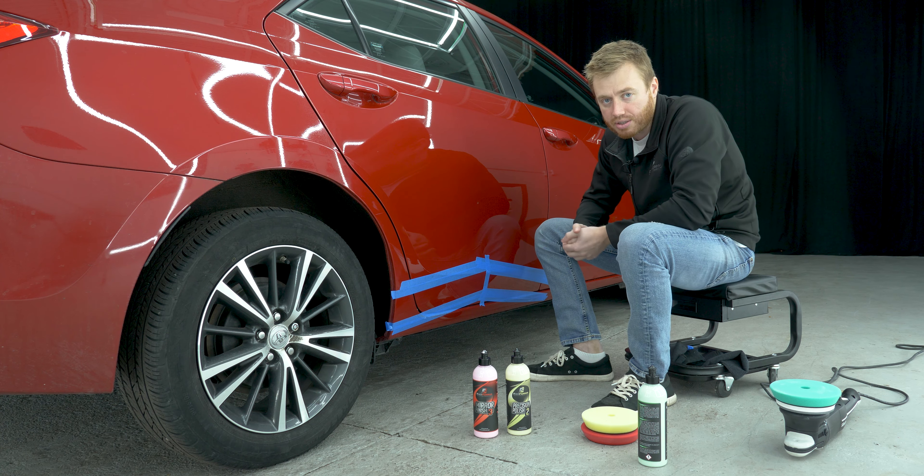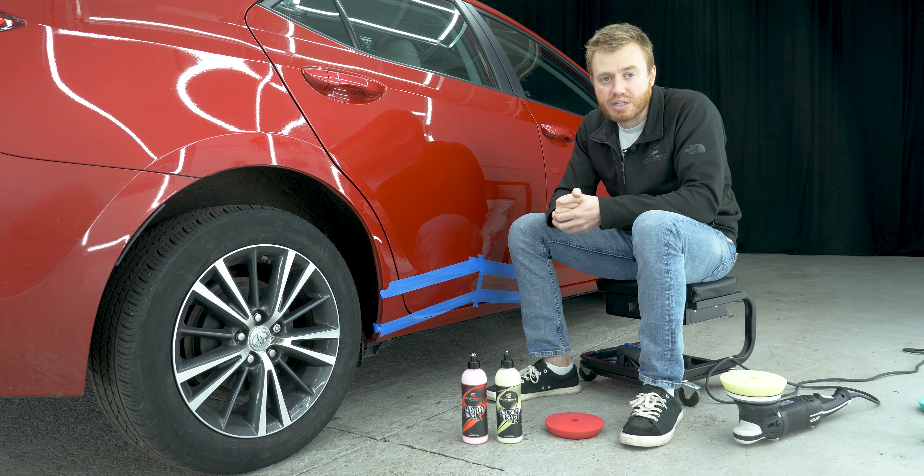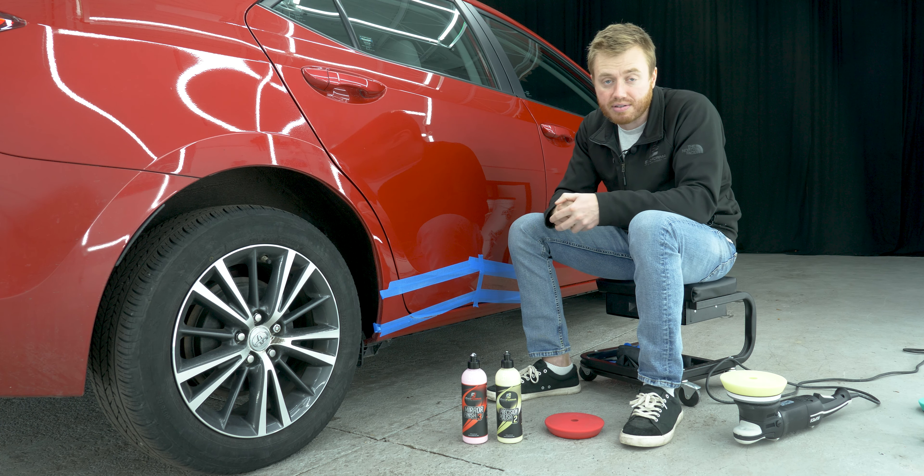If you look at this closely you can see there's a distinct difference where I peeled up the tape — that's exactly how it's supposed to be. We're going to take care of that with precision polish. Now you can see we got rid of that obvious line from using the cutting compound, and we did so using a smooth transition because we're using the layers of tape.